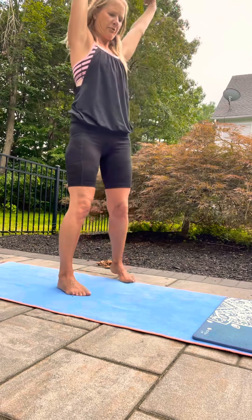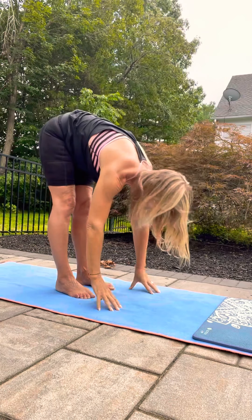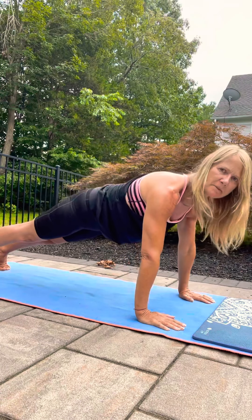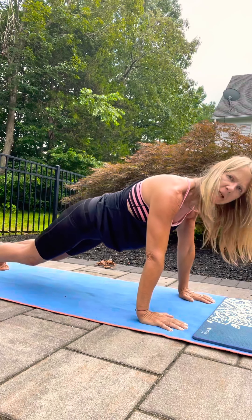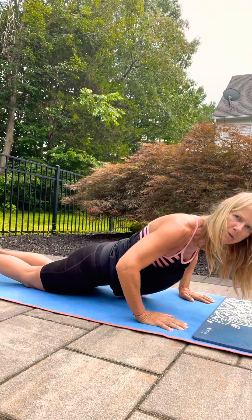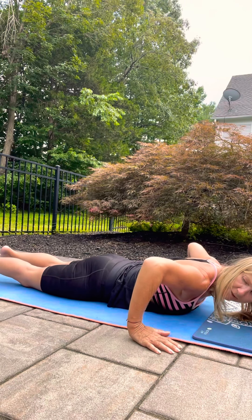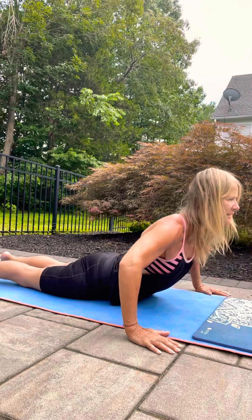Just one dive forward, plant your hands, come back to your plank position. Knees come down, bend your elbows, come on down, take your fingers out a little bit wider — kind of right underneath the elbows. Legs are relaxed, and just lift up.